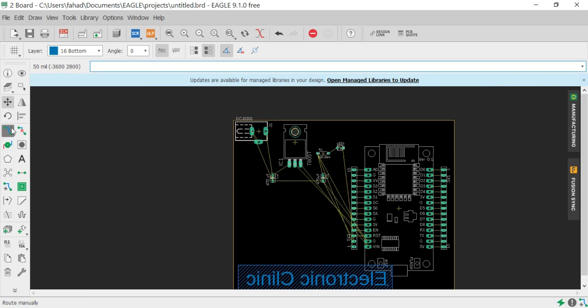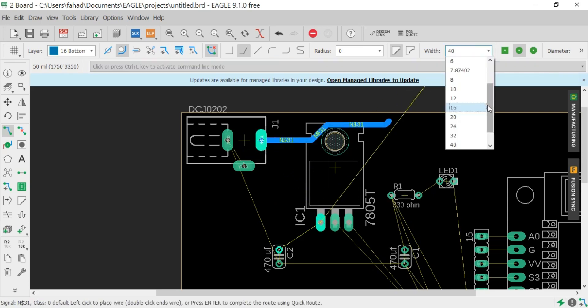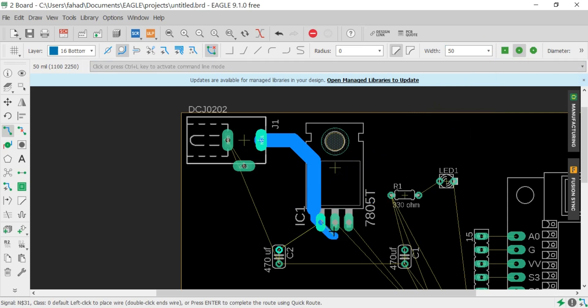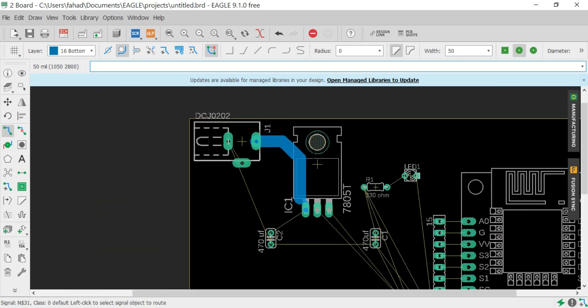Now click on the Route button. Change the width as per your requirement and start connecting the wires. You can change the wire width at any time. Connect all the wires. You can also do automatic routing, but the preferred one is manual routing.